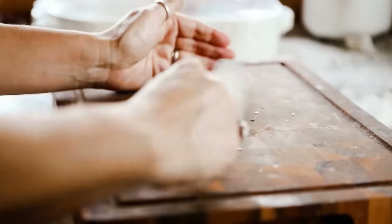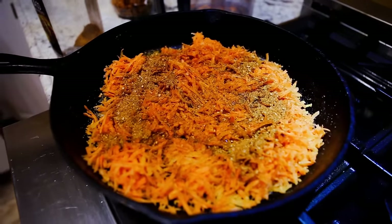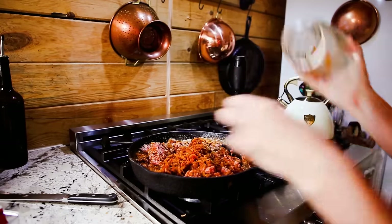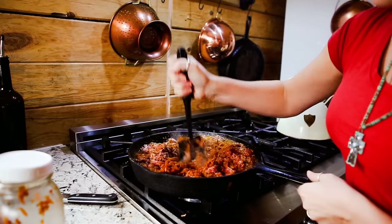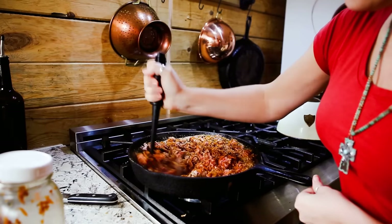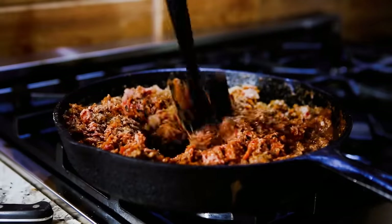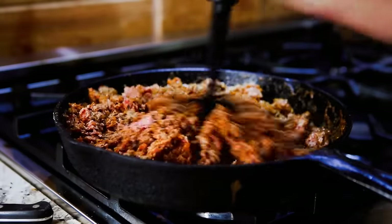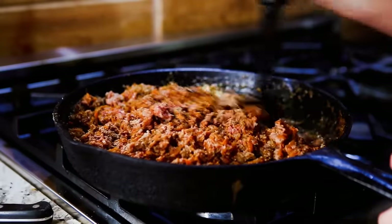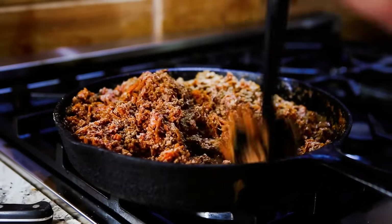The next thing caramelized carrots are great in is taco meat. We did this and we never want to have taco meat without them again — it was so good. I put about three cups of grated sautéed carrots in with three pounds of meat, mix it in while it's cooking, and add a little extra taco seasoning. This is one really good way to stretch your taco meat, and I'm going to show you two more.